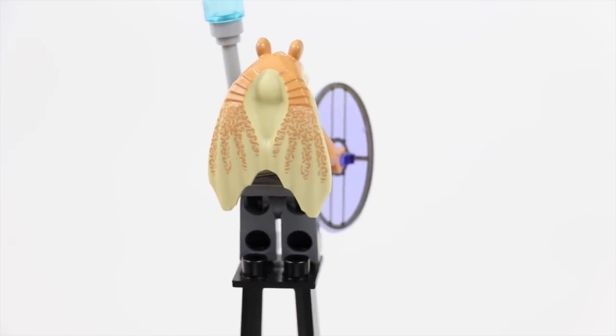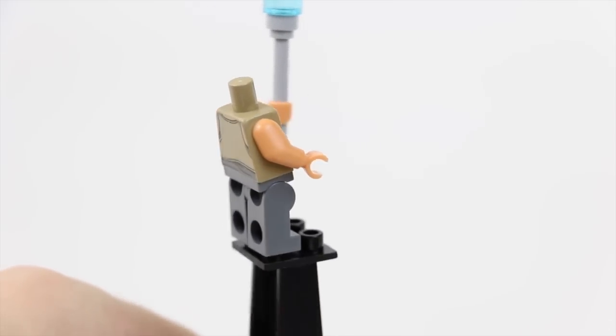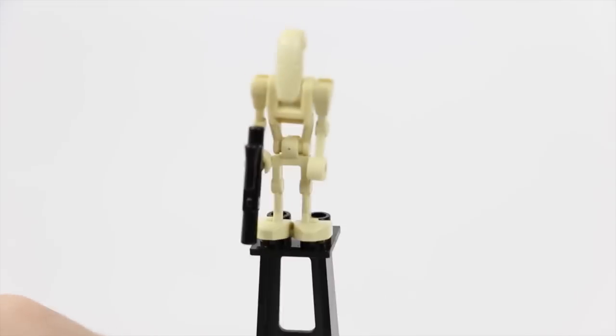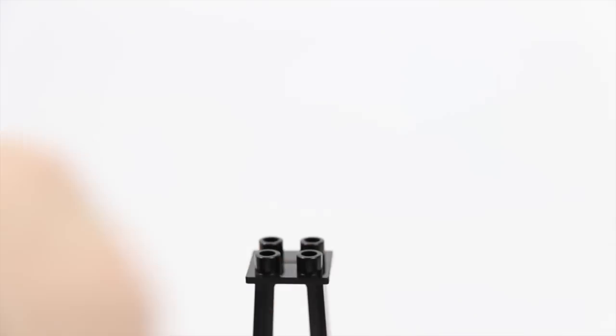Nobody likes Jar Jar, but figure-wise he does look cool. He's got his purple shield right here — that looks neat — and his cane. I'll go ahead and take his head off for you guys so you can see the torso print. And then there are pretty simple, self-explanatory battle droids. Sorry about the focusing, guys — I'm still trying to get used to the new camera.